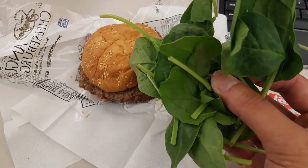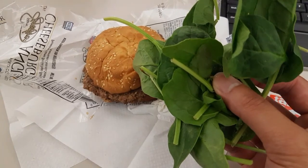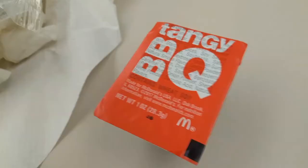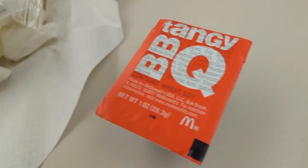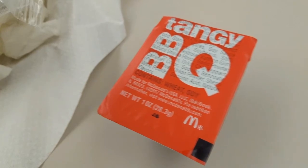Just microwave it for four minutes — roughly two minutes on low and then two minutes on high or something like that. I basically put spinach in it, which makes it healthier I guess, but I'm pretty sure there's plenty of preservatives and sodium and stuff like that. I also added some barbecue sauce to make it taste a little better.